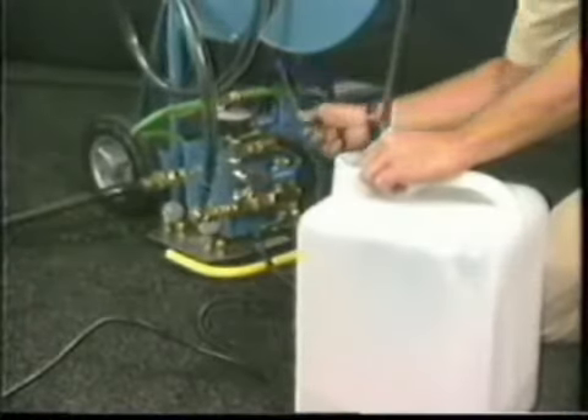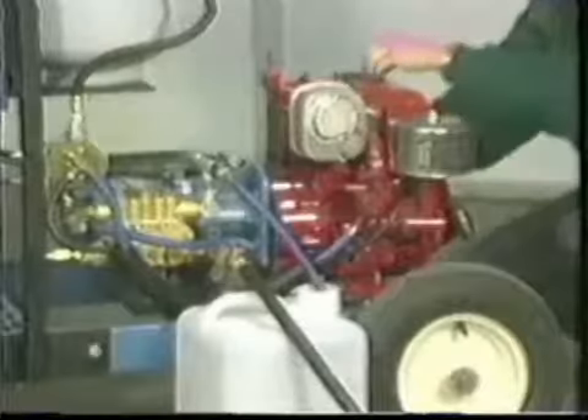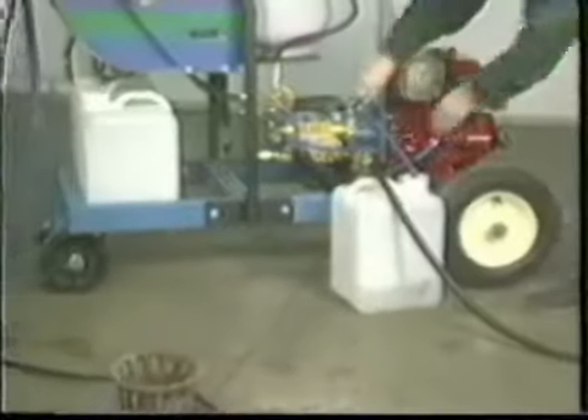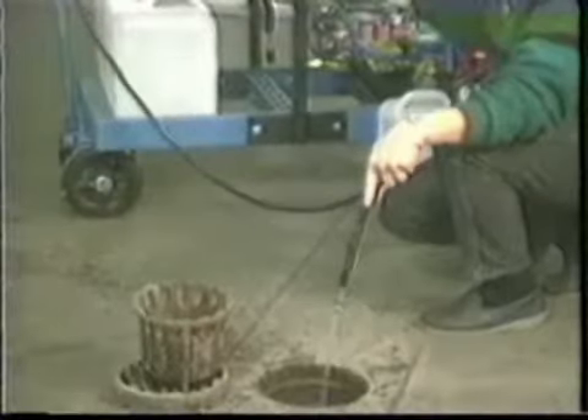Open the water inlet valve. Move the outlet valve to an open position. Start the motor and wait a few seconds for the air to clear the lines, and then close the outlet valve. When water is passing through the outlet hose, flushing any debris which may clog the jetter head, turn the engine off. The pump is now primed and ready for jetting.